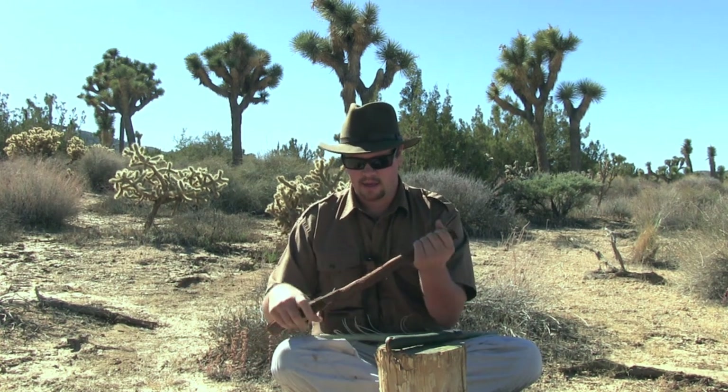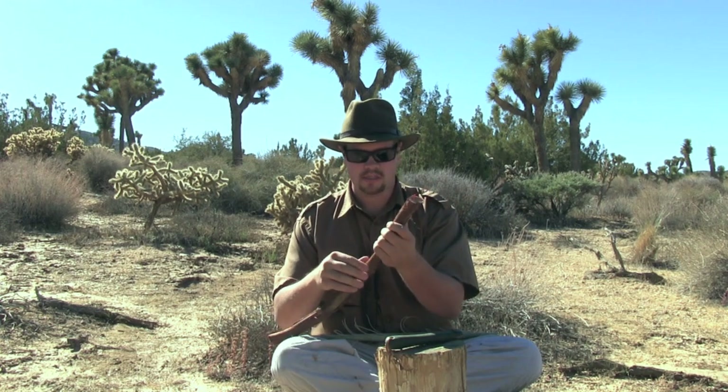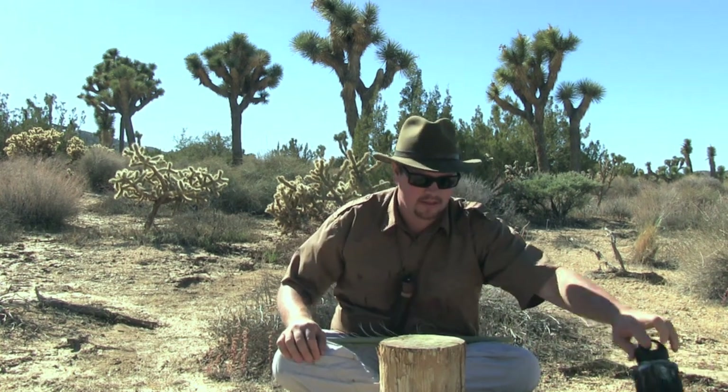I just want to remove the excess bark on this baton. With all that flood and monsoon rain, I would think this would be pretty far gone, but this actually has quite a bit of weight to it — and that's exactly what I'm looking for when I process cordage. I want a baton that's somewhat heavy. I don't want to use a stone, especially stone against stone, because that's going to damage the fiber. We just want to separate the fiber.